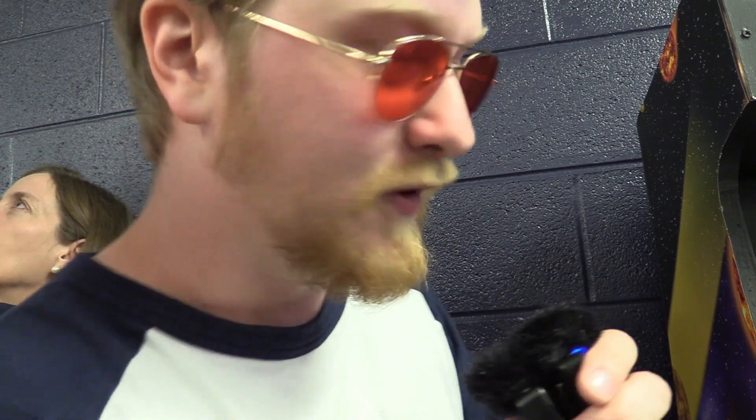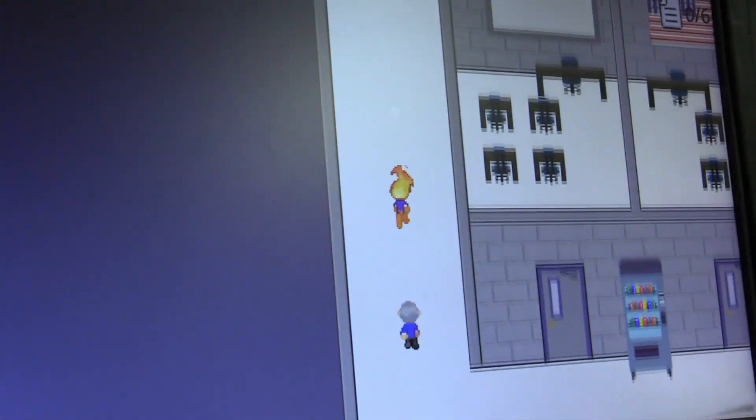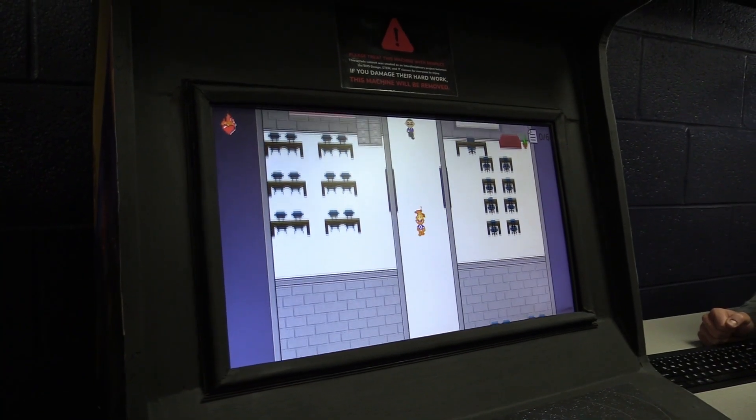This game is called Dante's Dash. The premise of the game is that you play as Dante, the mascot, and you've forgotten your notes the night before the AC team. So you have to run around the school and try to collect the notes before the assistant principals find you. And he just got caught by himself — that's Mr. Smith! If he loses sight of you, he'll stop chasing you.